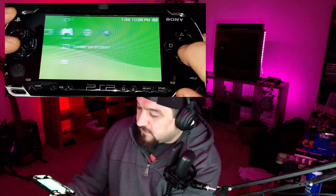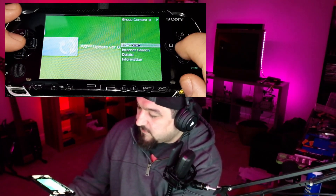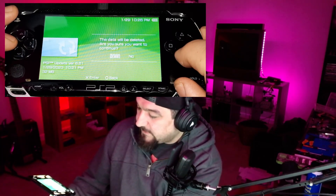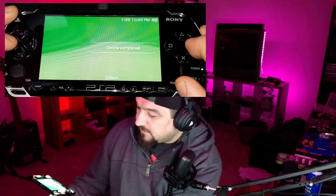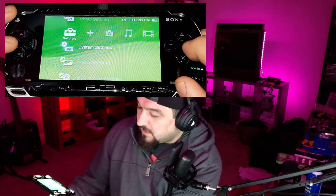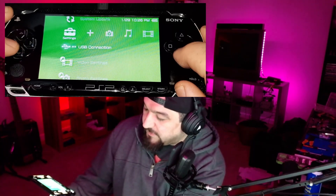Now that we're on 6.61, let's go to where that file was, hit triangle for options, and delete it. Now let's go put it in USB mode again.